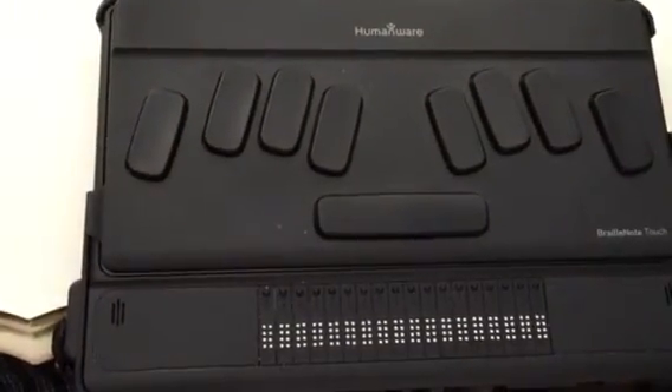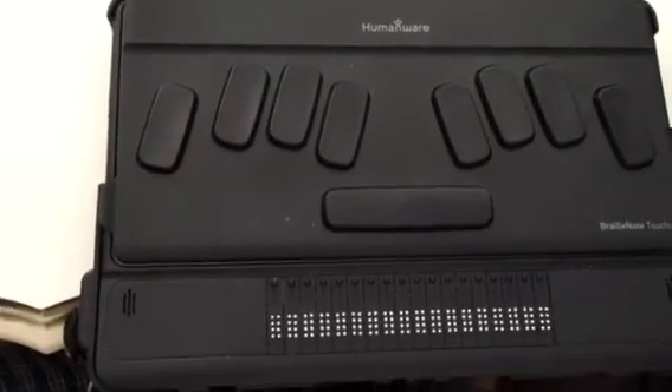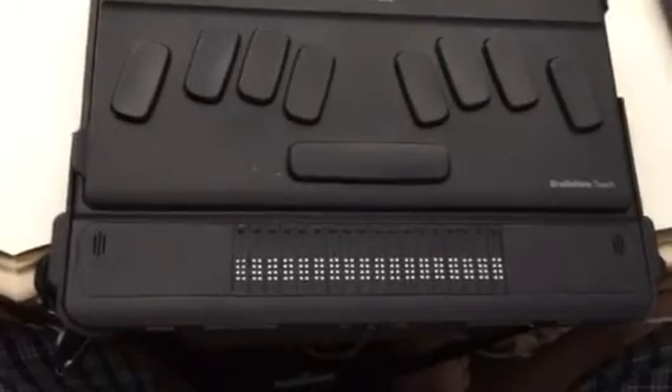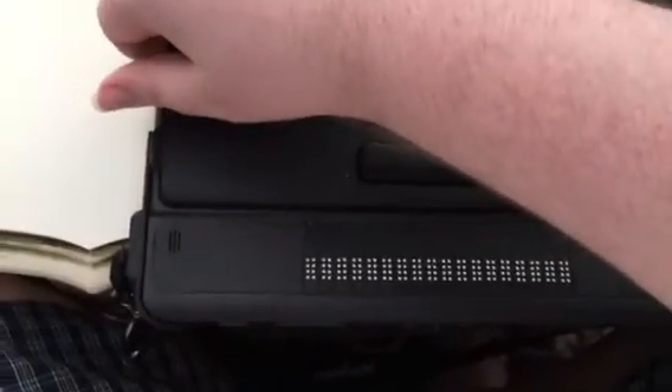Which works well, definitely works well. So to unlock you have a couple of different methods. One of them — well, first you always need to press the power button to wake up the tablet.